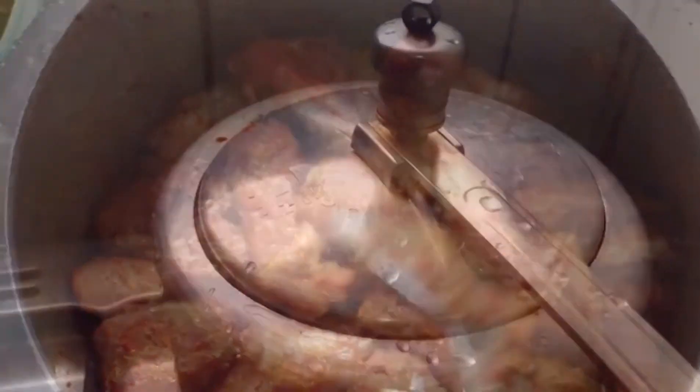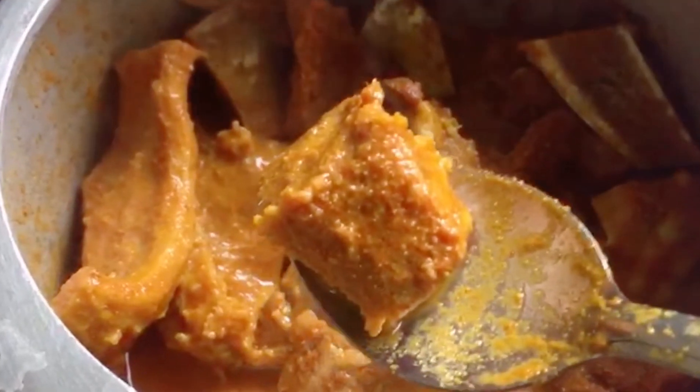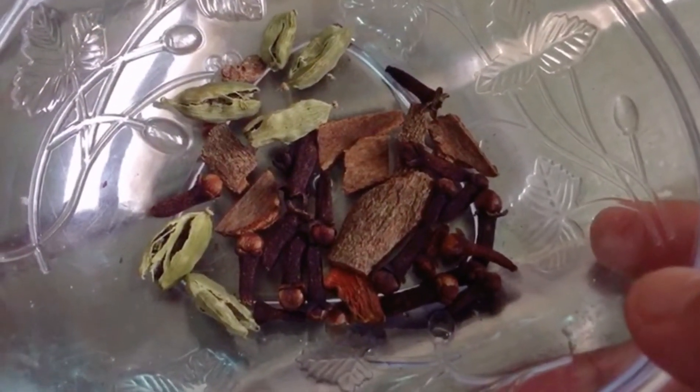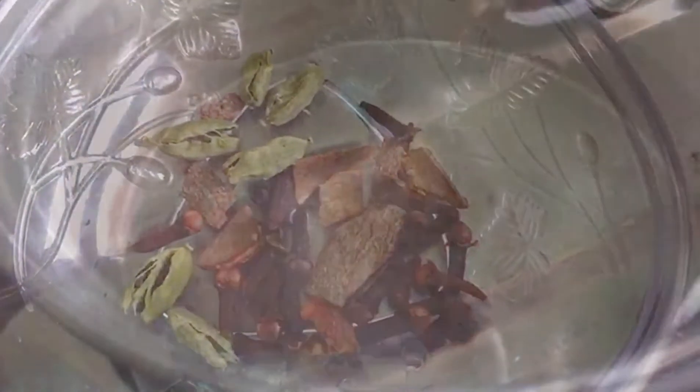The beef is ready — we add it on the side. This is rice, this is gramboo, patta, and all the spices.